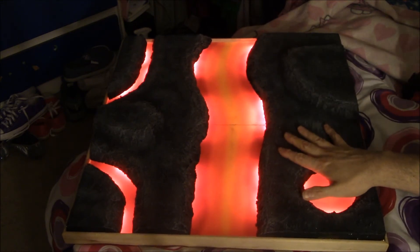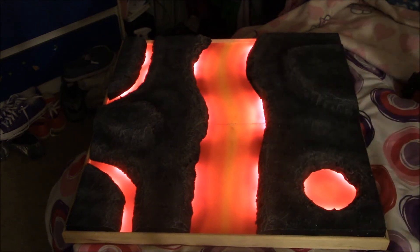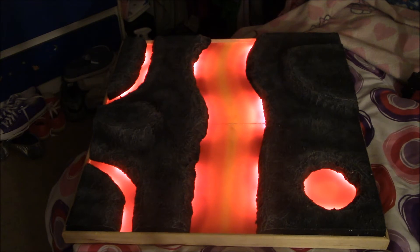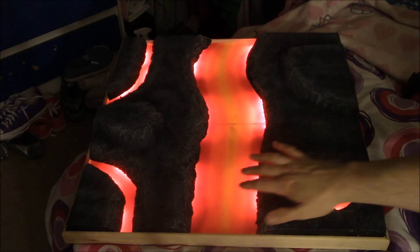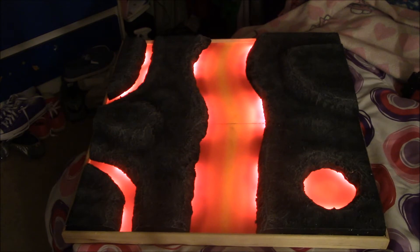This is just basic white foam - the cheap bubble-type white foam - covered in spackle and then dry brushed. The clear parts, the lava, are thin sheets of clear acrylic which I wet-sanded on one side and then airbrushed with the appropriate colors.